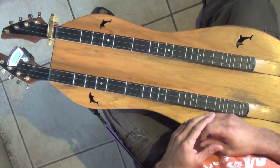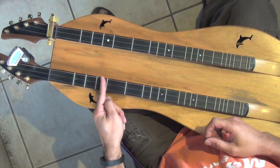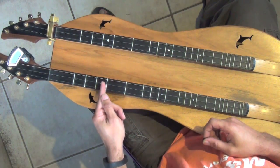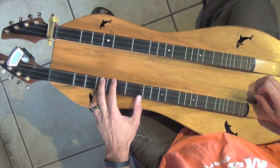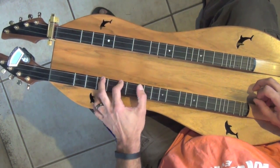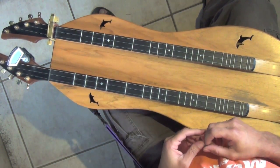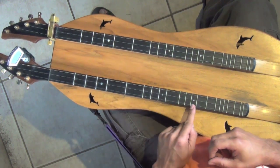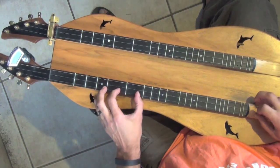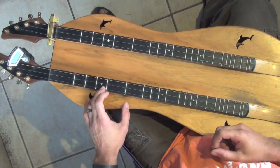The G major scale is going to live right here at the third fret, and we're going to play across the strings. Bass string: frets three, four, five, and six. Middle string: frets three, four, five, and six. There is our G major scale. We can also play a G major scale from the third fret on the melody string up to the tenth fret, and we won't use the six-and-a-half fret. A couple of G major scales there.